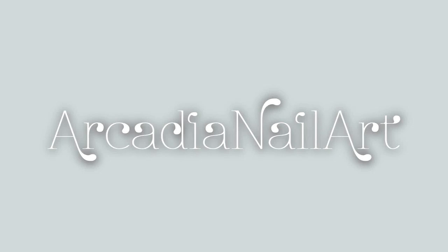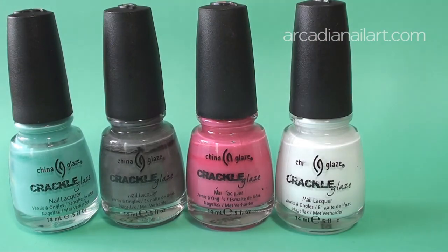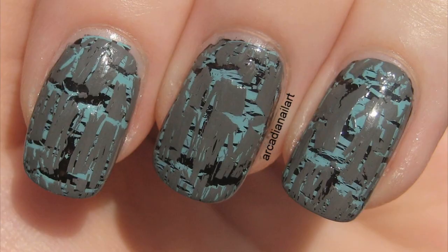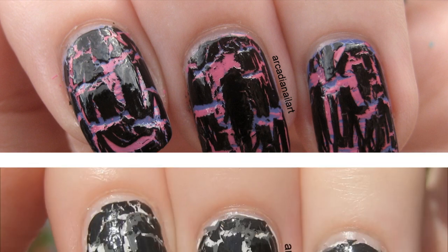Hello. My shatter polishes have been sadly ignored for the last couple of years, so I thought it was about time I paid them some attention. I've been experimenting with layering, creating double-layered shatter manicures.